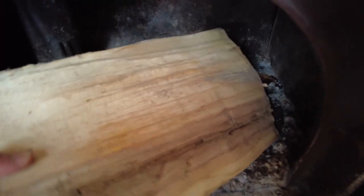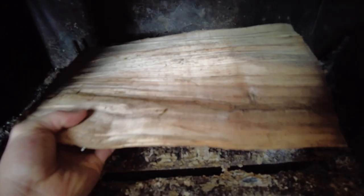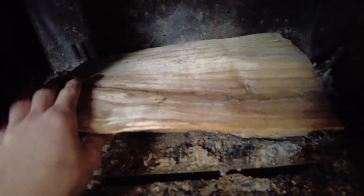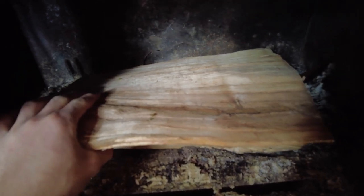I like using a bigger log that has a flat side, kind of like this one. The reason I do that is because the bigger the surface that I can build my kindling on top of, the better.